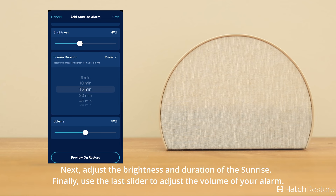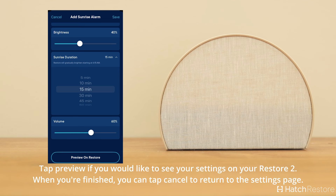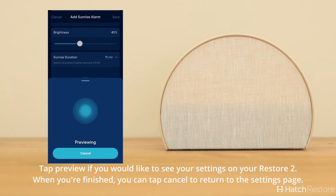Finally, you can adjust the volume using the slider. Tap Preview if you would like to see your settings on your Restore. When you're finished, you can tap Cancel to return to the Settings page.